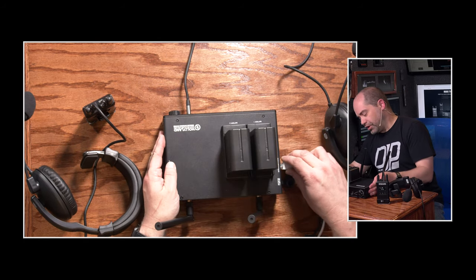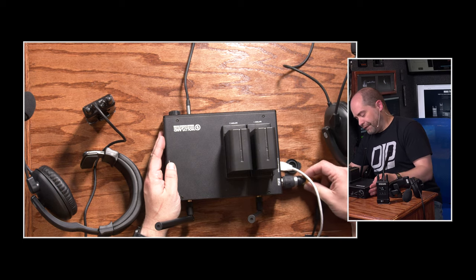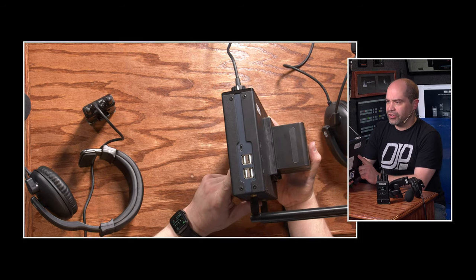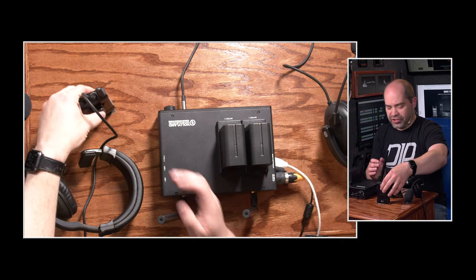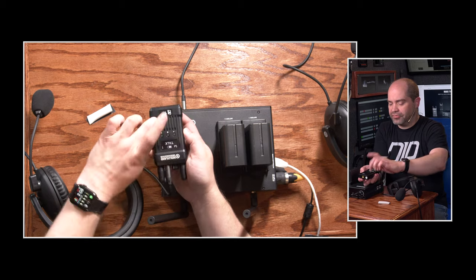It only took me a few minutes to make mine. On the right side there are a number of USB ports that are used to charge the body packs that come with the unit. Speaking of the body packs, there are four included and they are made of metal — they're actually very well made.